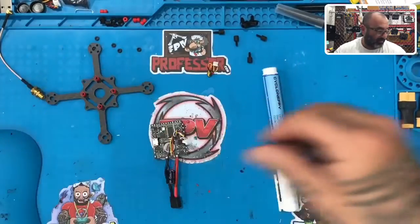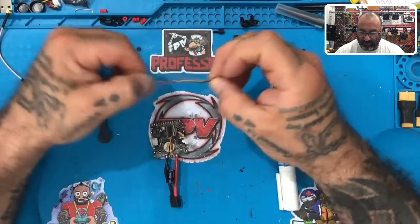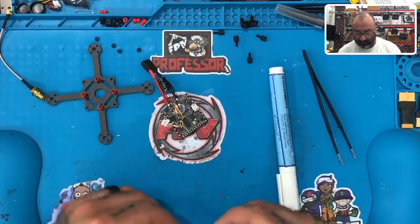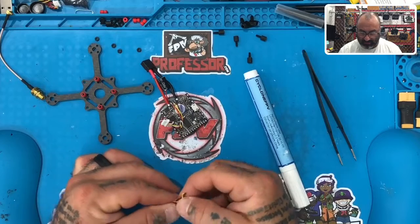There you go. Put everything else away because you don't need it right now. All we're going to do is solder this wiring. This is really tiny wiring, and I'm not going to cut this wiring to make it any shorter — I have no reason to. All I'm going to do is take whatever's on here and solder it directly to the board.